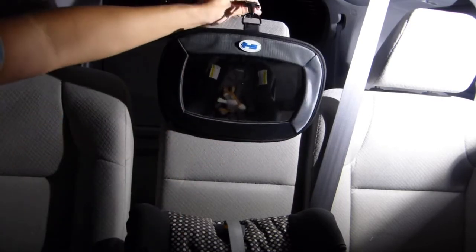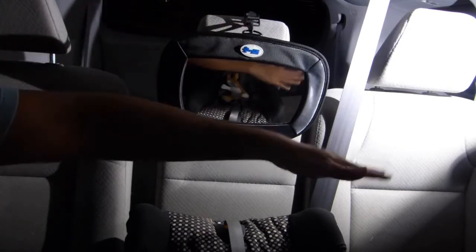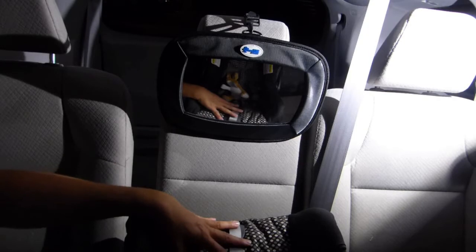So that's the setup for the headrest method, and this works both on the left side, the right side — I've got this one in the middle.